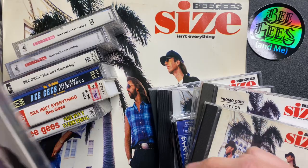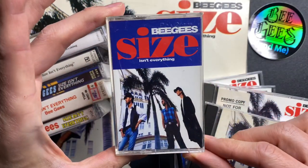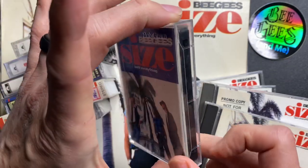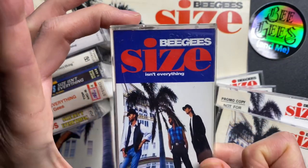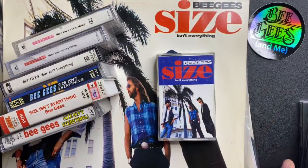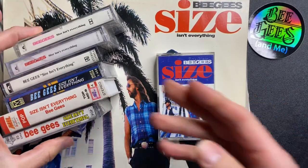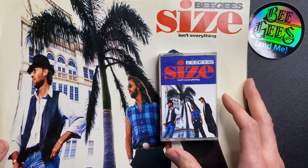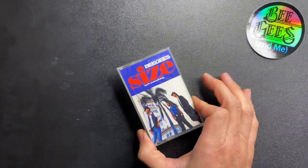But this video is going to be about this cassette here that I just got this past week — Bee Gees Sizes and Everything from Taiwan. I was very excited to get this because it's unique compared to some of the ones from England, from America, and of course from those other countries.